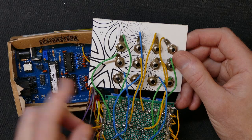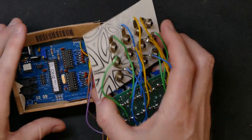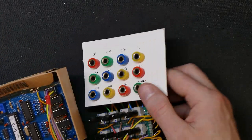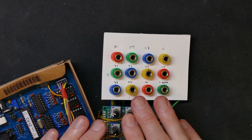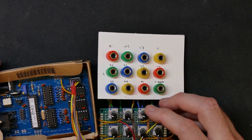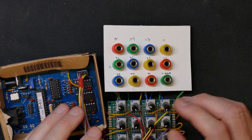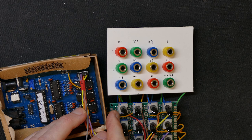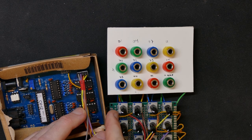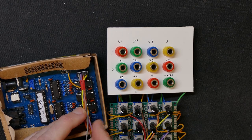I'll show you the back as well. All the banana jacks of course use these solder lug things. These cheaper banana jacks - the solder lugs that you bolt on with the nut - they don't take solder very easily at all, so you have to work at it quite a bit. Even when you clean them, I think I'll have to use steel wool or sandpaper to actually make them accept solder more easily - it's a bit of a hassle.